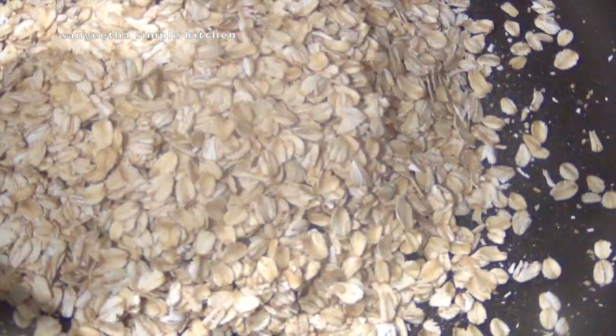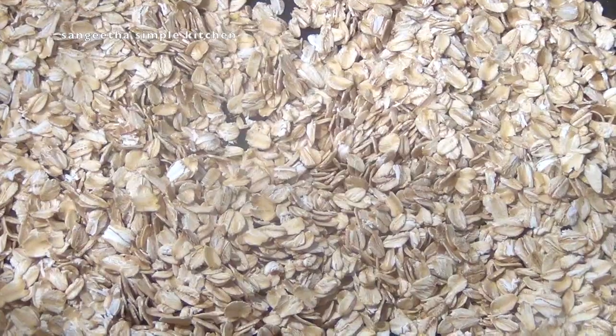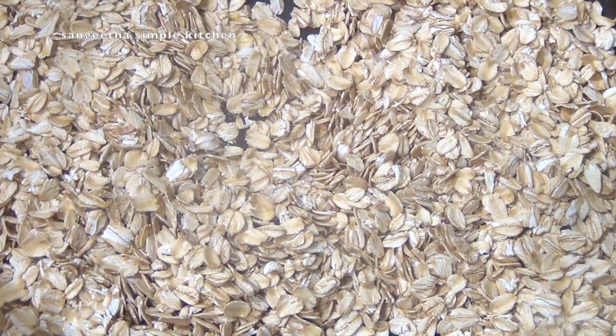Heat the pan. Add 1 cup of oats and dry roast. After 2 minutes, grind it into a fine powder.